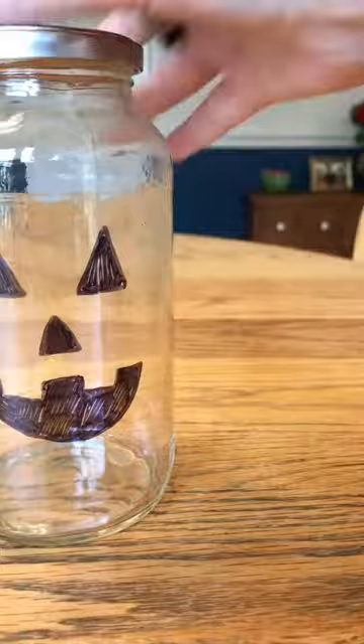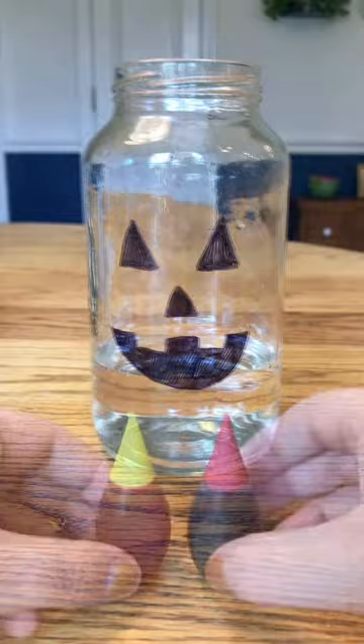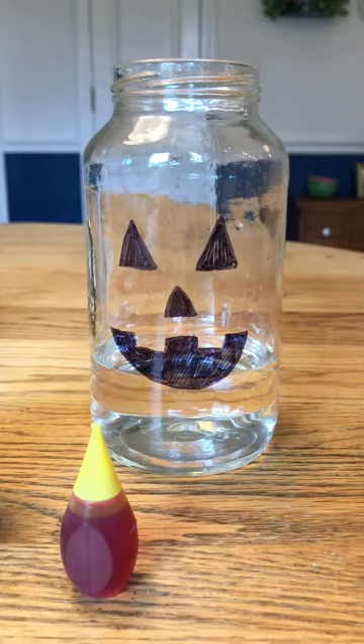Fill your jar a third of the way full with water. Now, add red and yellow food coloring to make the water orange. This took just one drop of red and two drops of yellow.